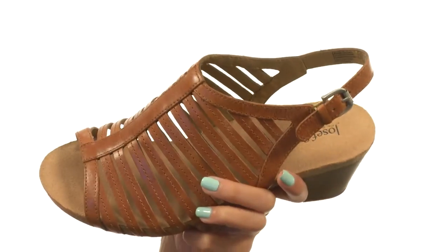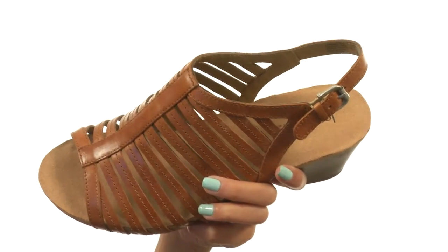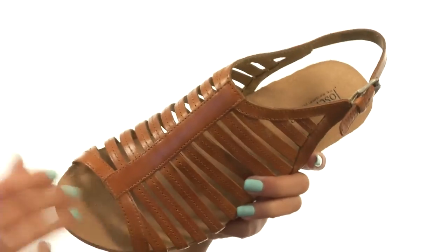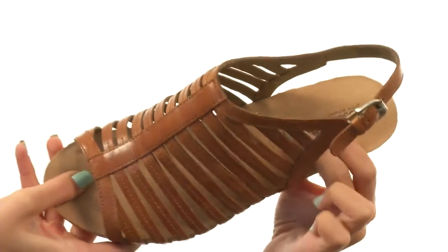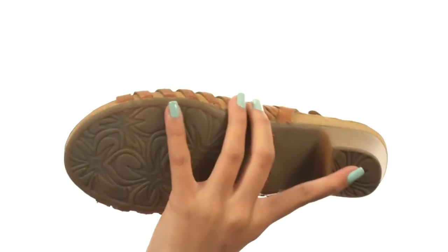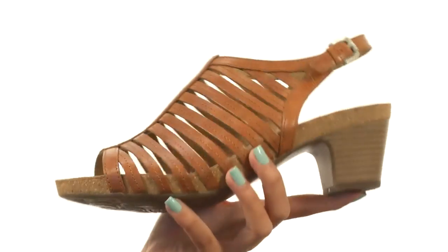There's an ankle strap with a buckle so you can get a fit adjusted to your liking. The interiors have leather and nubuck linings with a suede-covered cushioned footbed that's going to feel amazing. There's also a really nice stacked block heel and that all sits atop a durable polyurethane outsole. Add a super snazzy finishing touch to any of your looks with Joseph Seibel.